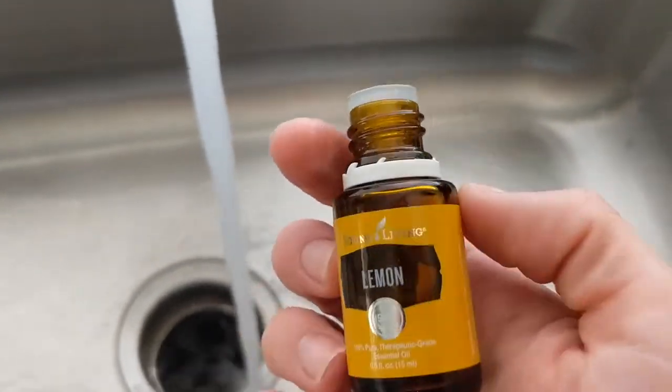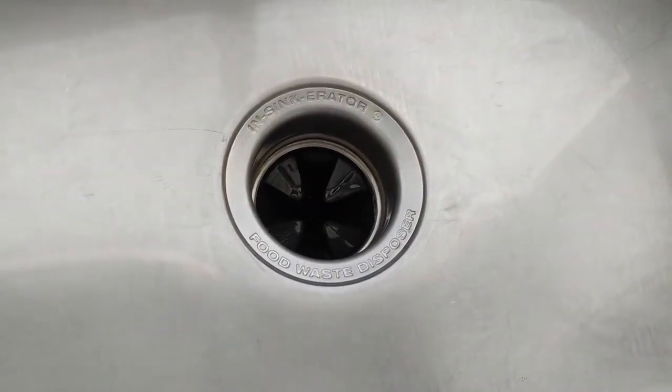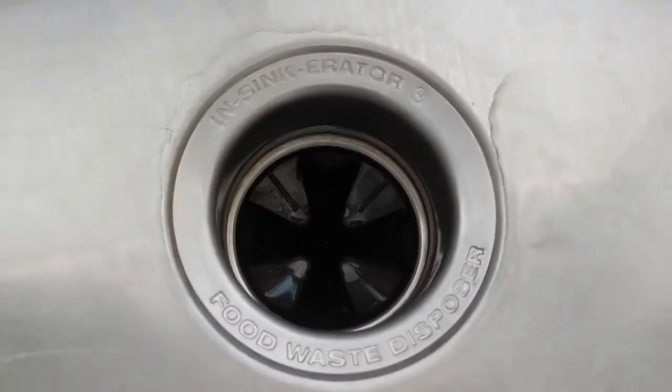My next tip for you is going to be putting lemon essential oil into your garbage disposal. This is a great way to clean up any nasty smells after you do the dishes and get everything smelling fresh.